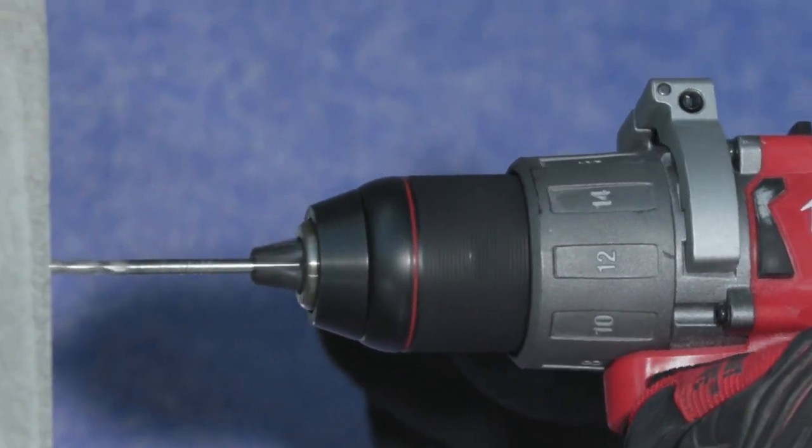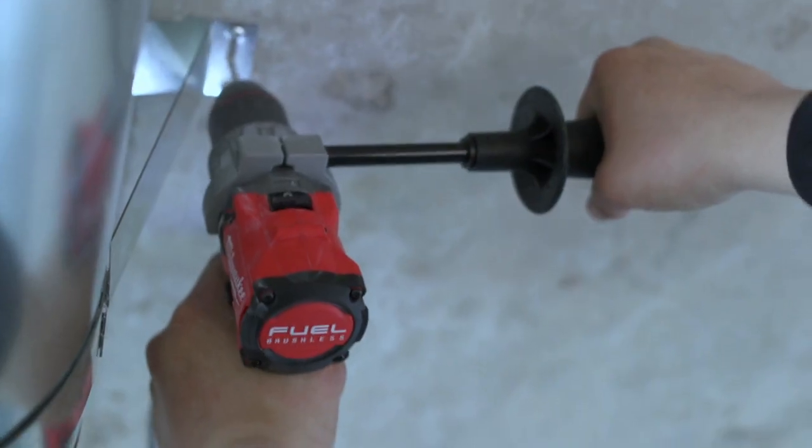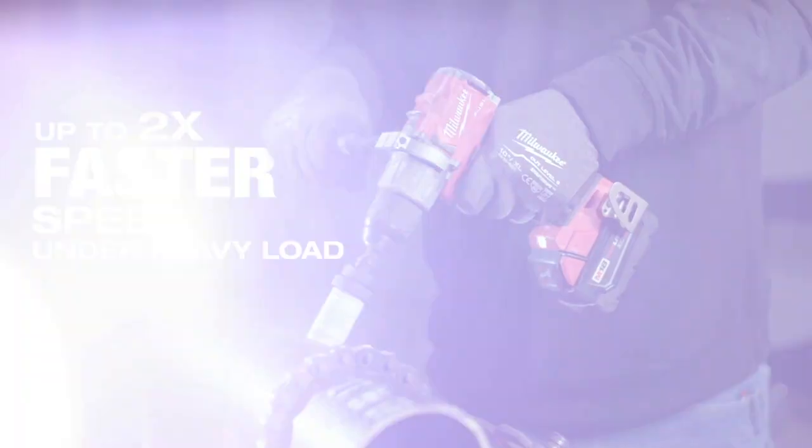The power was just phenomenal. It's definitely shorter, more compact, the balance is right there where you need it. The power to weight ratio is awesome. The new Milwaukee drill is definitely faster — I can definitely feel the difference. You just hold the trigger and it just goes right at it.